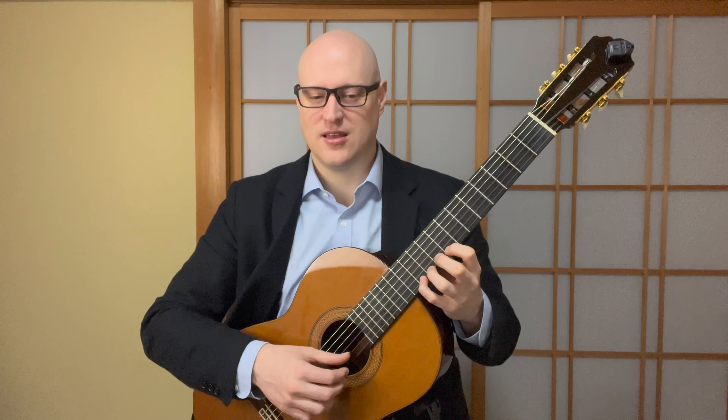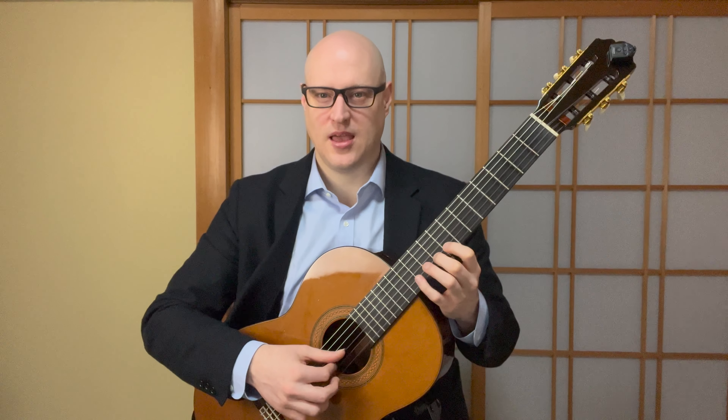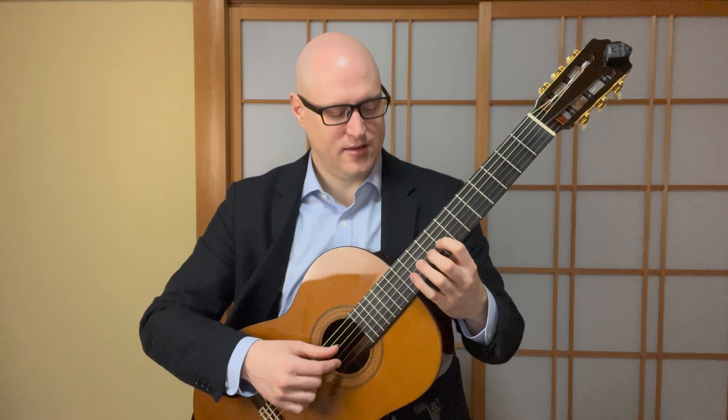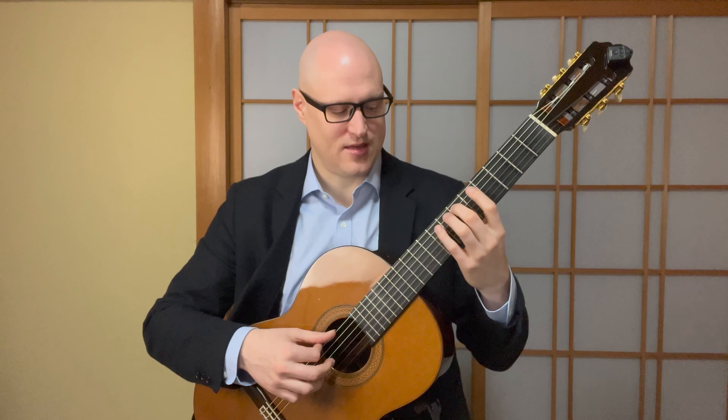Coming down: D, C, B-flat, A-flat, G, F, E-flat — shift — D, C, B-flat, B-flat, G, F, E-flat.